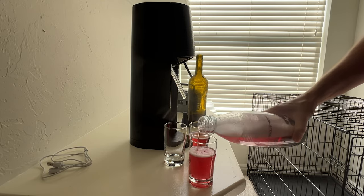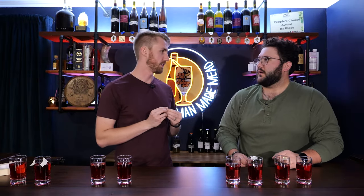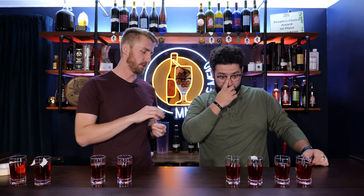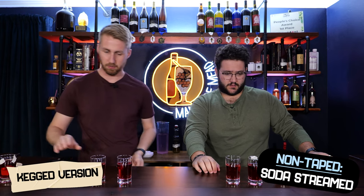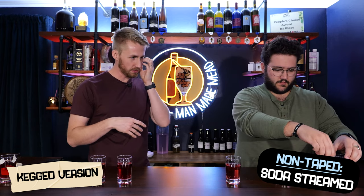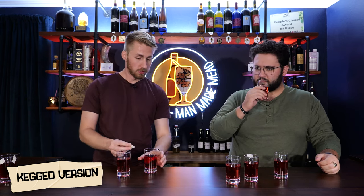Let's pour some off the tap and also SodaStream carbonate the wine bottle portion. So I'm taking and pushing the SodaStream button multiple times, then pouring them into multiple glasses. All right Preston, we're going to do some tasting. These meads look all the same, and that is intentional. You got two sets — one with tape, one without tape. I want you to taste them back and forth to see any difference. Here's the tape one.